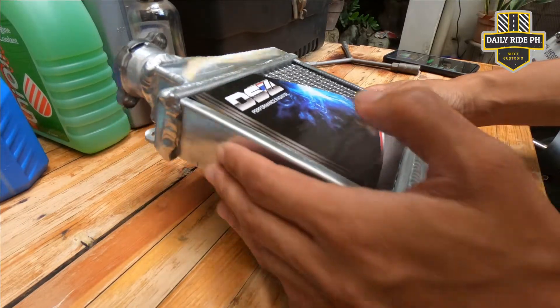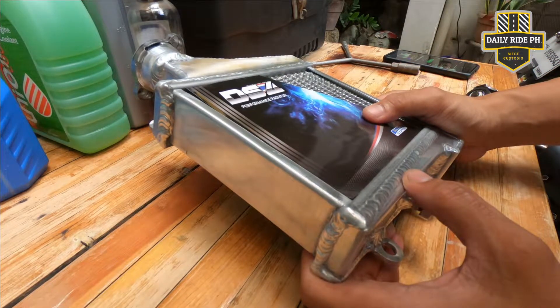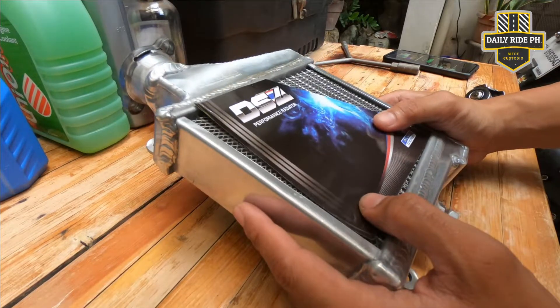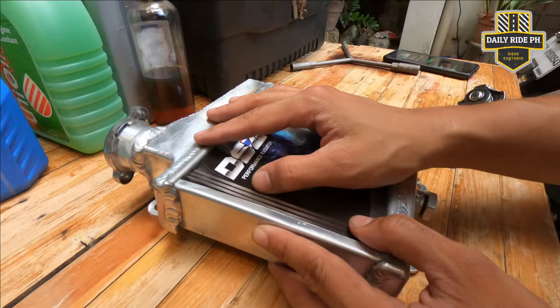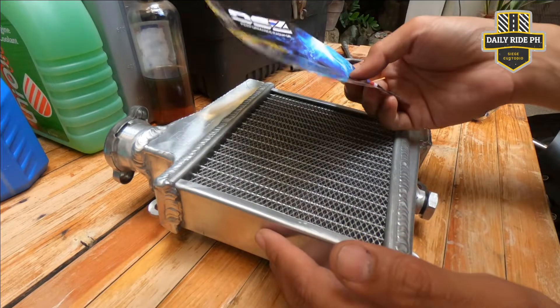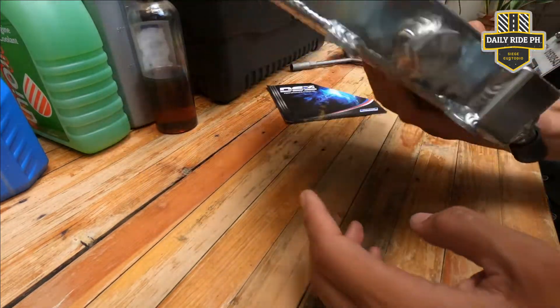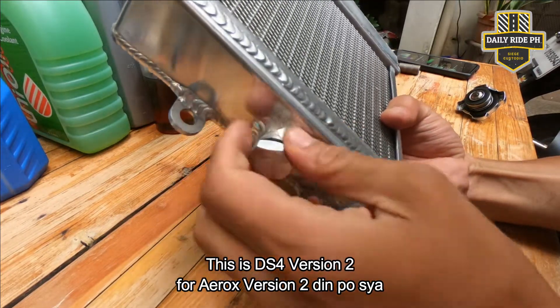Maganda yung pagkaagawa ng DS4. Mas mabigat sya compared dun sa TSMP na radiator, so mukhang mas matibay yung mga ginamit na material. Sa online kasi like mga 3,200 to 3,500. Sa kanila is like 2,880 pesos lang. Unlike dun sa TSMP, sa TSMP kasi walang drainage. Ito may drainage sya.